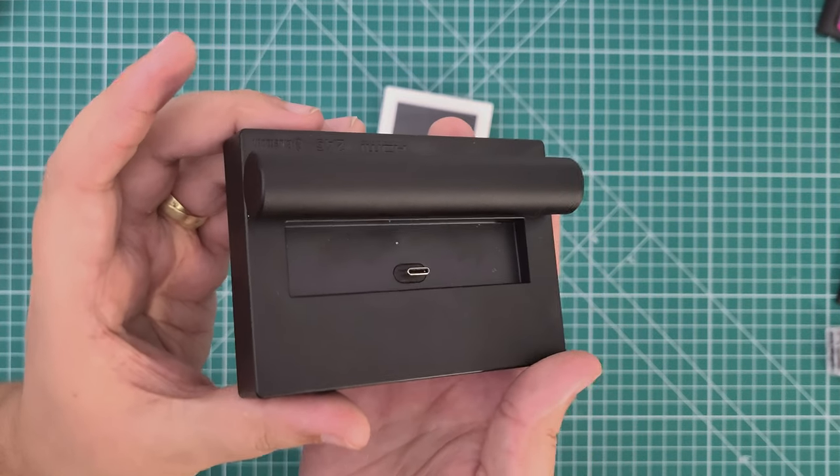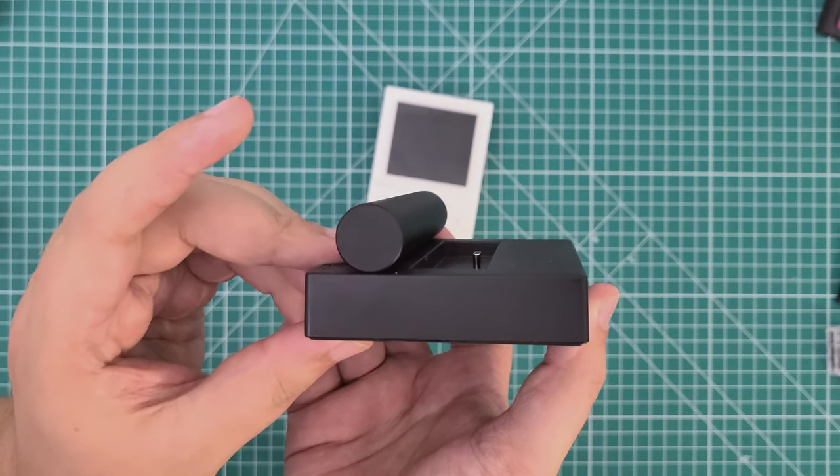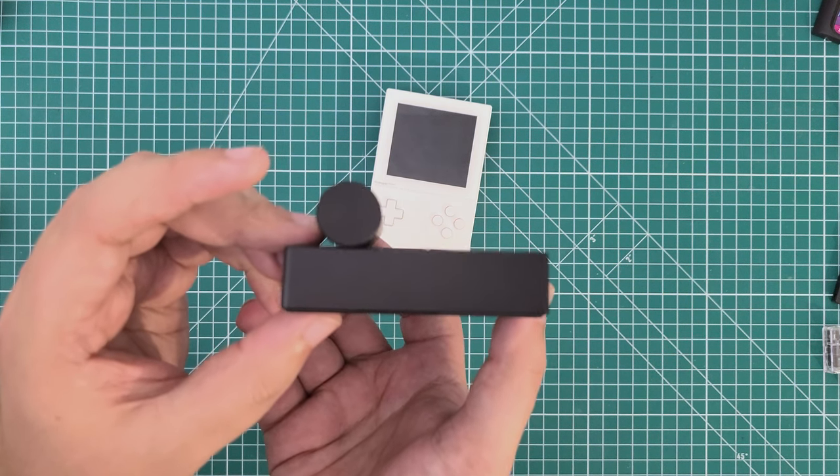As expected from Analog, this is actually a very good-looking dock. The base is constructed out of a premium-feeling hard plastic, while the built-in backrest is constructed of a hefty metallic cylinder. It gives the full look of the dock something akin to a rotated version of Analog's logo. It also provides quite a bit of weight — combined with the natural heft of the pocket and the padded bottom of the dock, there's confidence that this won't slide around.